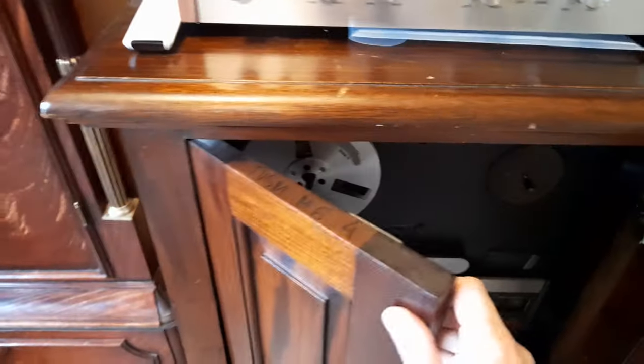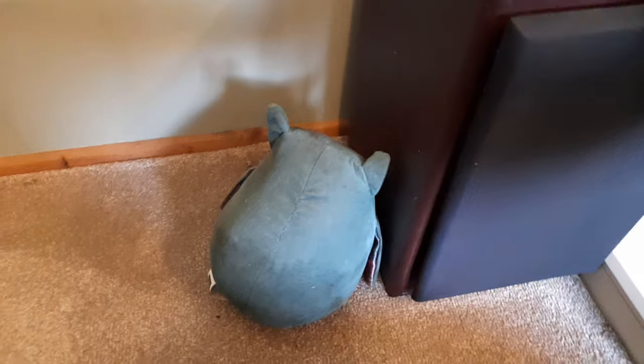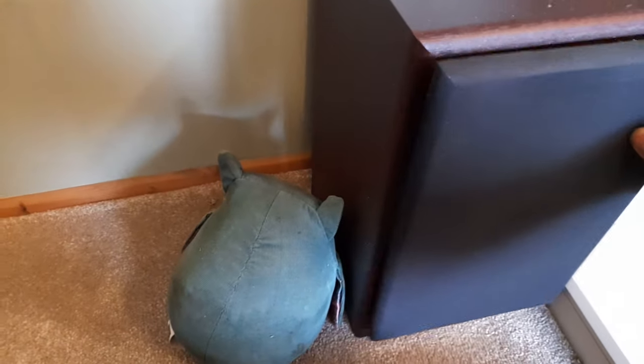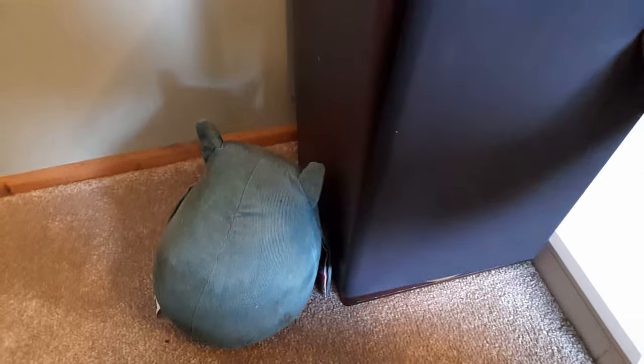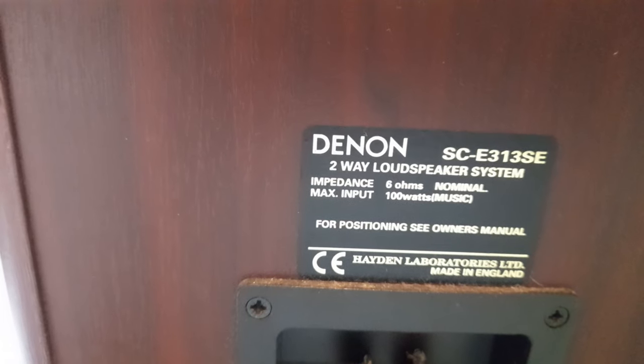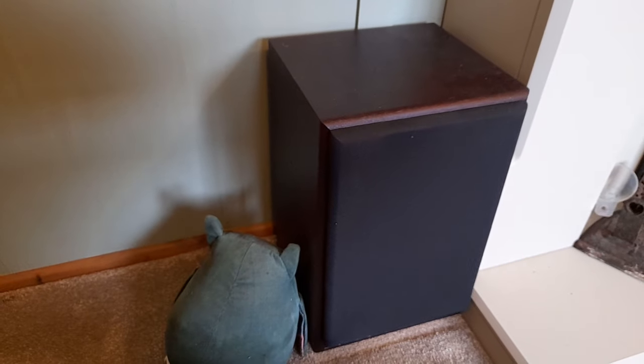The speakers aren't anything special. Where they are in this room they need to go on stands and I haven't sorted any stands out yet, but they're just two-way bookshelf speakers. I've got them either side of the fireplace but they really want to be lifted up a bit, so I'm in the process of getting some speaker stands.